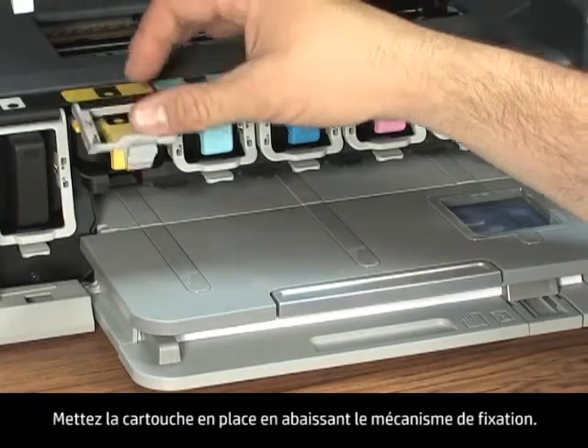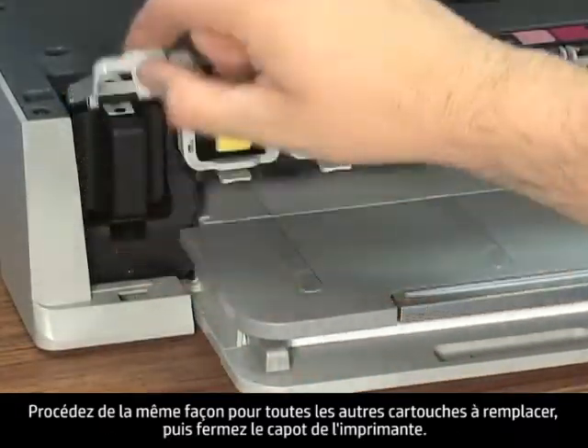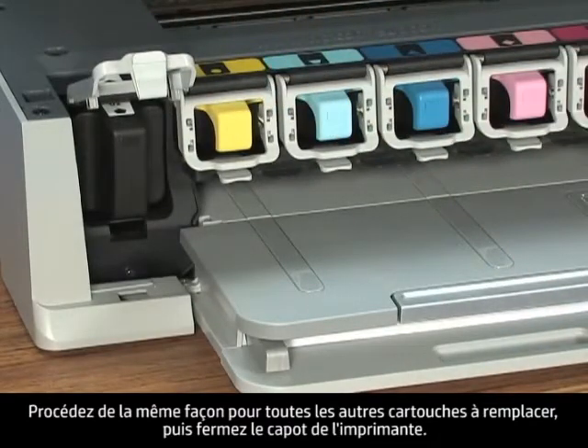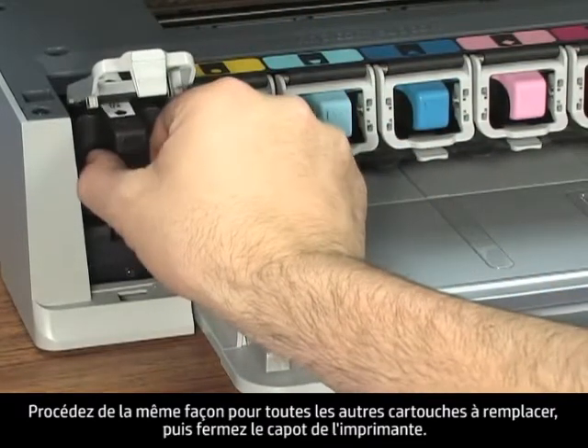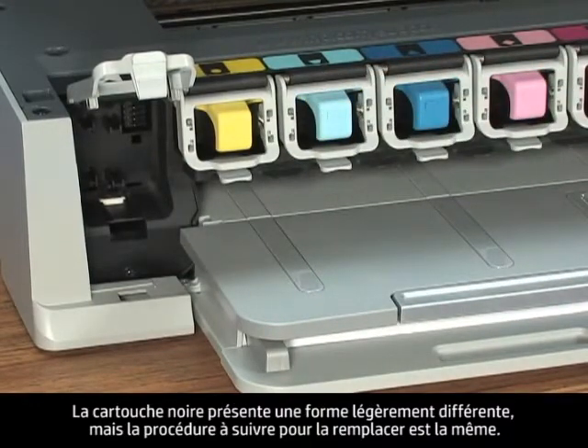Lock the cartridge into place by snapping down the latch. Replace any other cartridges that need replacing using the same steps, and then close the product. The black cartridge looks a little different, but the steps to replace it are the same.